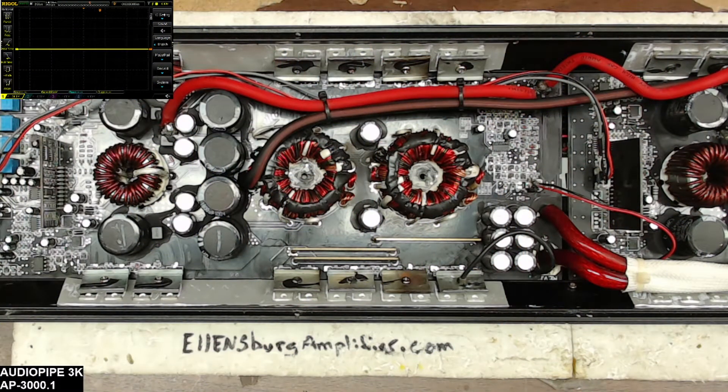Hello and thank you for tuning into Ellensburg Amplifier Repair and Service. What I have here is my personally owned AudioPipe AP3000.1 amplifier that I've been slowly working on in between other amplifier repairs. Again, this is my personally owned one.